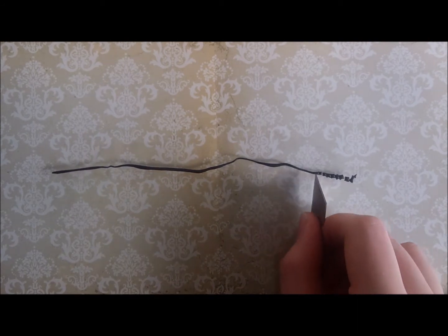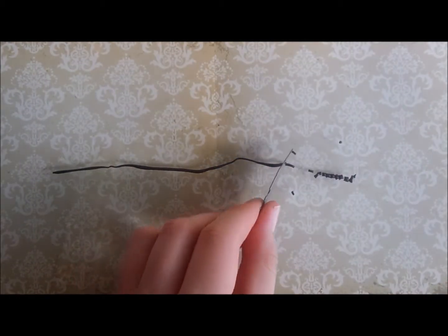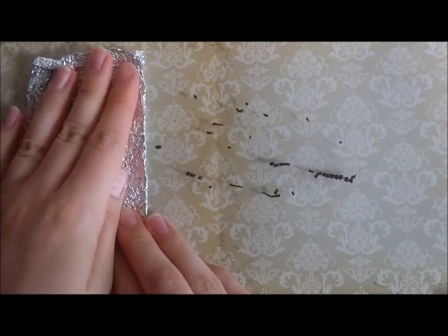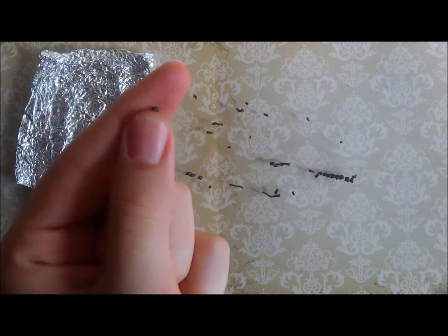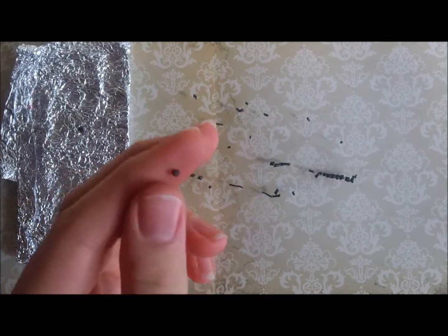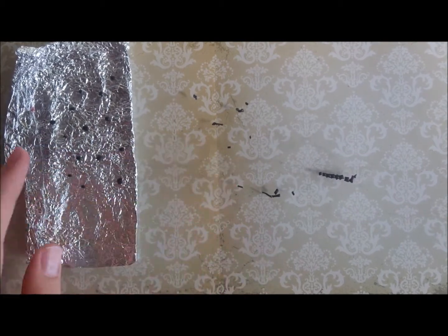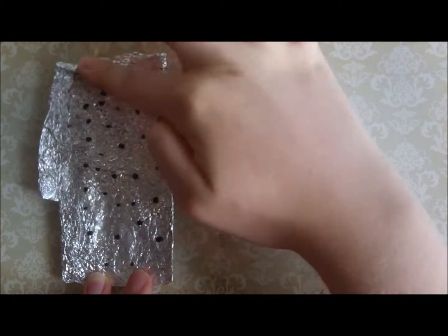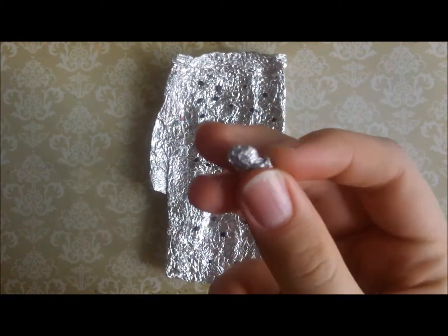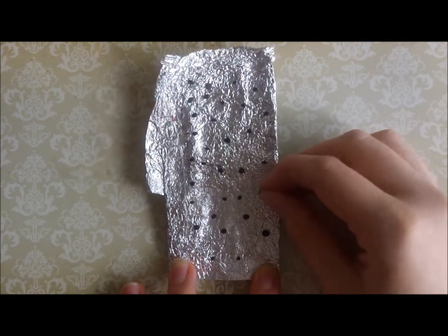Don't worry if the small segments are slightly different lengths or different thicknesses — I actually prefer them to be a range of sizes because then you get a bit of variation in your raisins. Next I'm taking a piece of tinfoil which I've crumpled up and then flattened out again to get a rough texture, and I'm rolling my little segments and just pushing them gently onto the tinfoil. I'm then adding a bit of texture to the top of the raisins by rolling a small roughly crumpled up ball of tinfoil over the top of them.